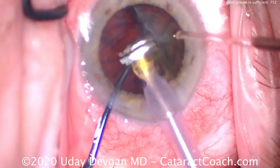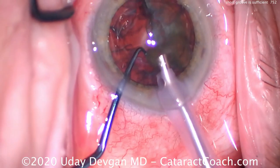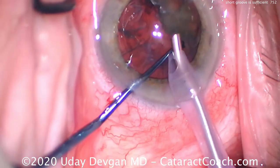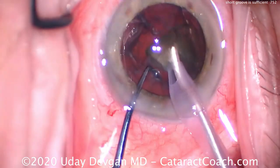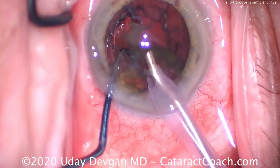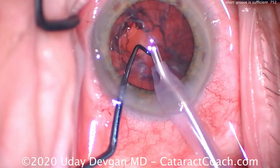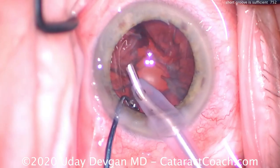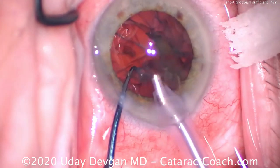That's the key to stop and chop or even divide and conquer — placement of the instruments within the trench you sculpted. They need to be at the bottom of that groove. If you go to the bottom of the groove, the outward forces will really split the nucleus. Placing forces at the top of the groove will not split the nucleus.